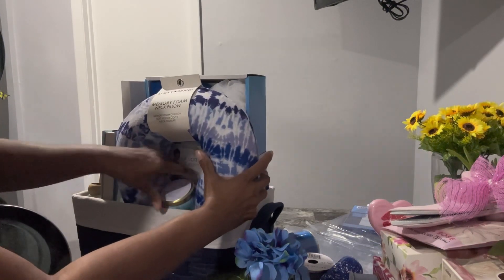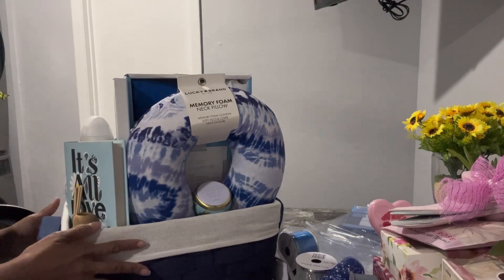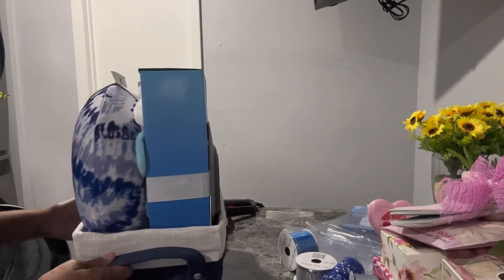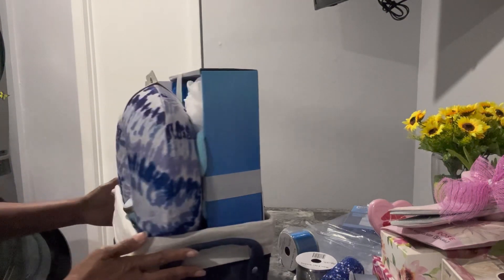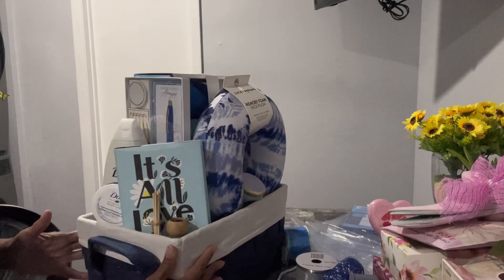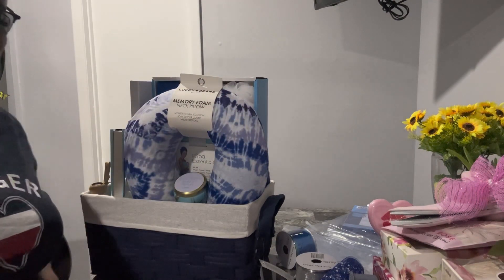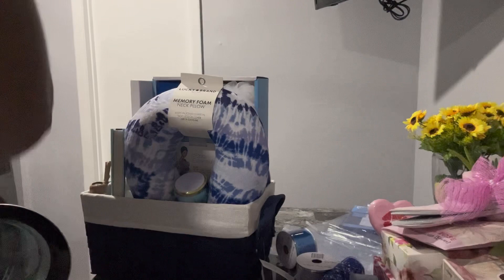That's what I got, and this is the basket — that's the back of it, and that's the front, and that's the side. I think it's pretty nice, I think it came out really, really nice. And of course you probably know this person likes blue, so that's a blue basket.